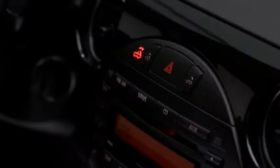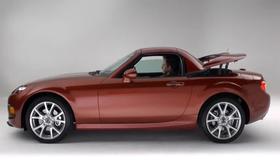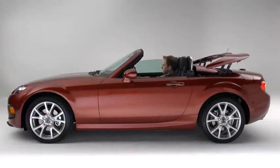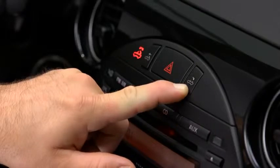Press and hold the open button until the hardtop opens completely. When the open button is pressed, a beep sounds and the operation indicator light flashes while the button is held. When the operation is finished, a beep sounds and the operation indicator light turns off.